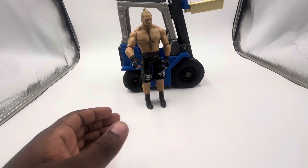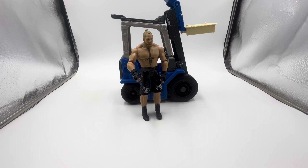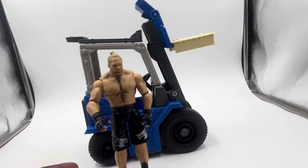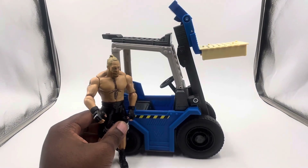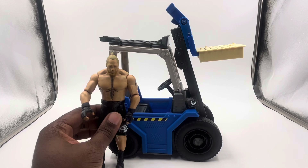I picked this whole set up for ten dollars, and to be honest I think the retail is like $25 to $30. I definitely wouldn't pay that for this. I definitely would wait — I mean the forklift is pretty cool, but to pay $25 to $30 for this, just no. I just don't see the value in that personally. But that was the Brock Lesnar figure, and it is really really cool.